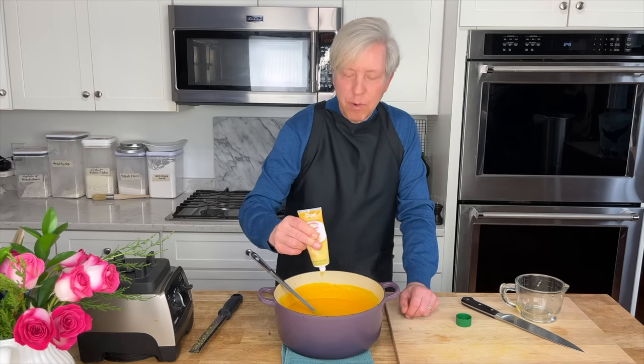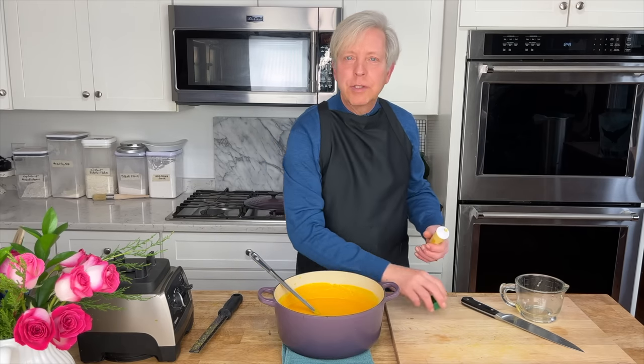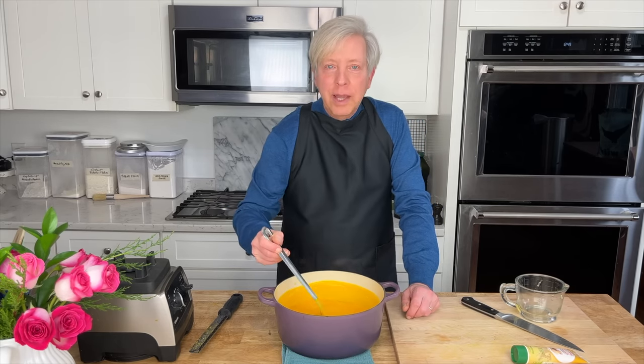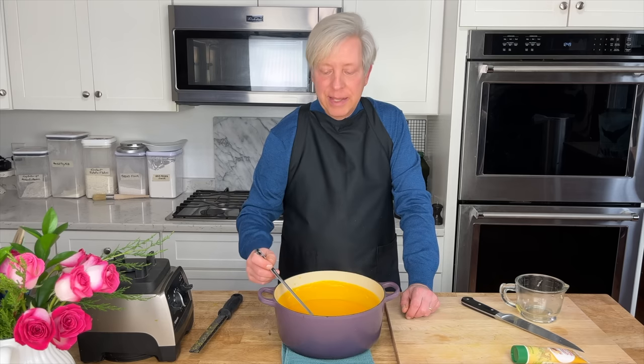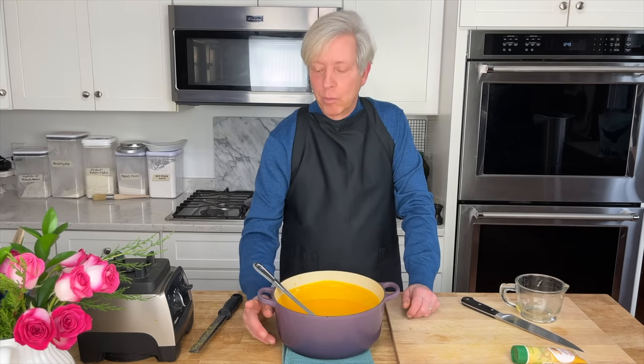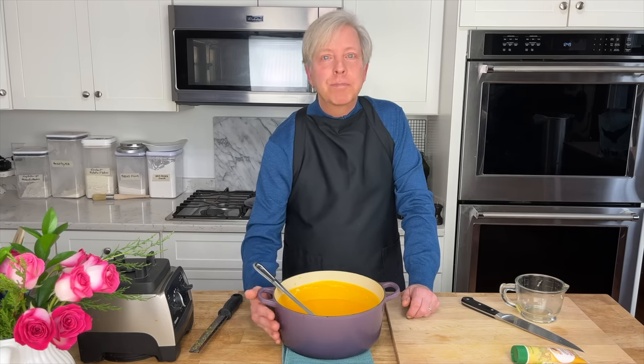The flavor profile here is just amazing — I can smell that ginger. Now let this orange goodness cool to room temperature, then cover the pot and put it in the refrigerator. You can make this soup a good week ahead of time. When it's time to serve, just put it on the stovetop and bring it to a simmer.